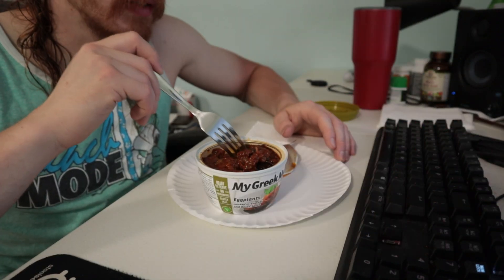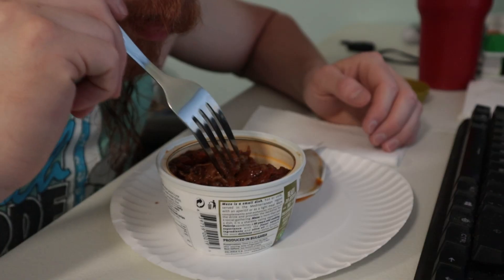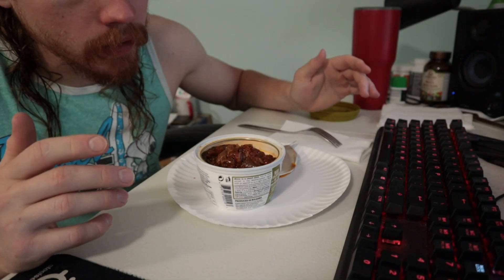I was expecting more of a hit with the onion, but really it is a light taste. What else was in here? I tend to put a lot of curry powder into things — I'm not tasting it. Maybe a hint of parsley though. I'm going to microwave it.